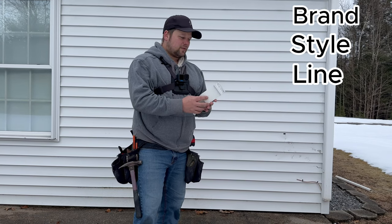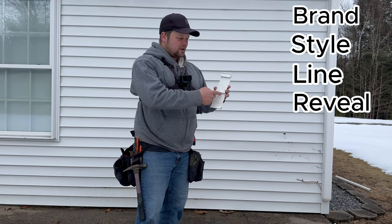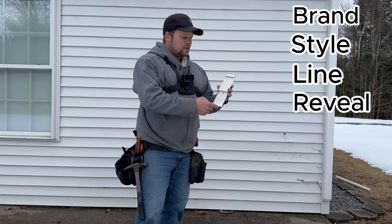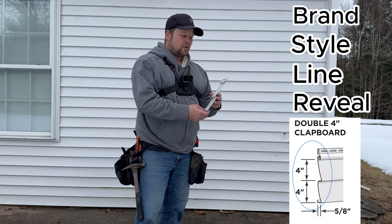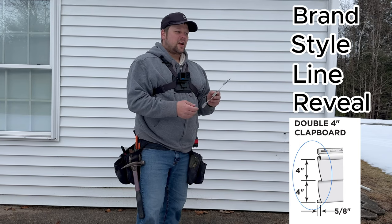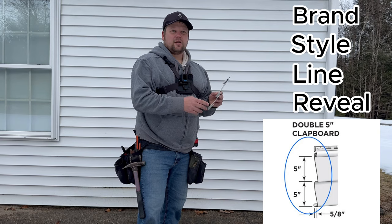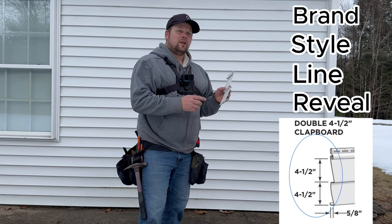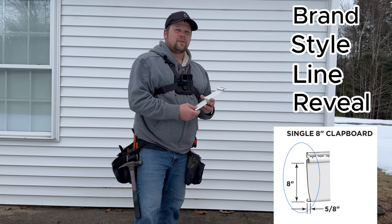The next thing we're looking for is the reveal — that's the distance from there to there. This one is a double 4-inch reveal, so it's 4 inches there and 4 inches there for a total of 8 inches. There are sidings that are double 5-inch, some that are double 4-and-a-half, and then some that are single 8-inch. So that's something you want to identify.